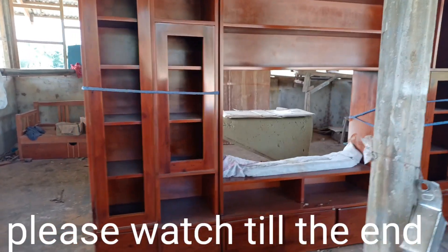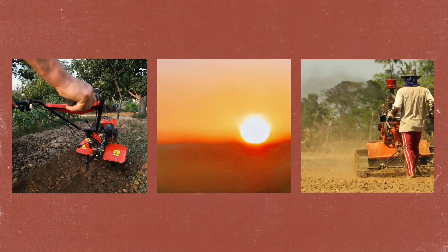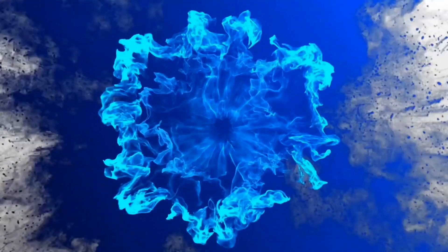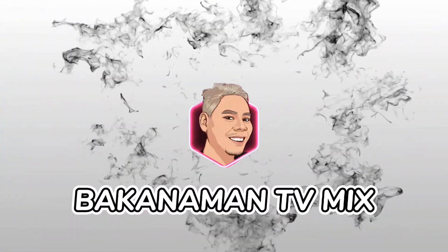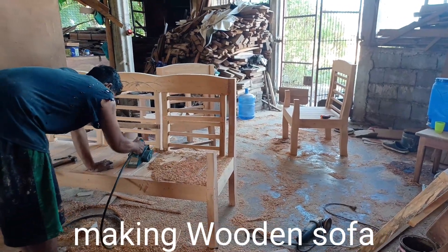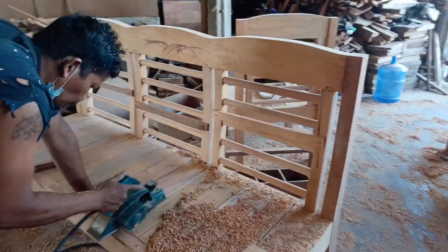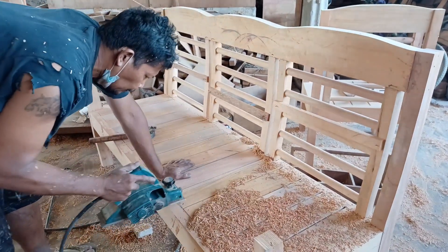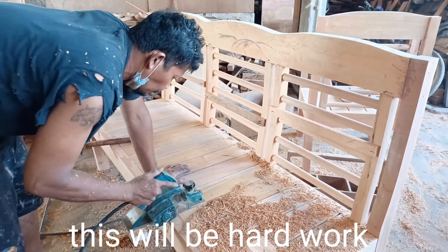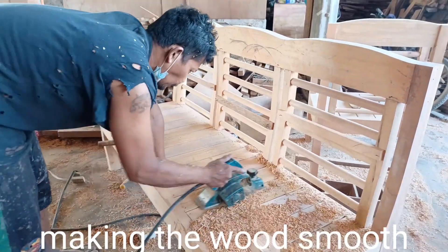Please watch till the end. Making wooden sofa — this will be hard work. Making the wood smooth.